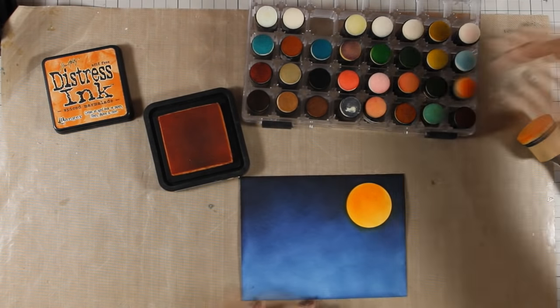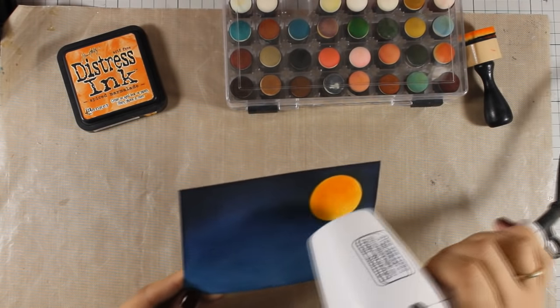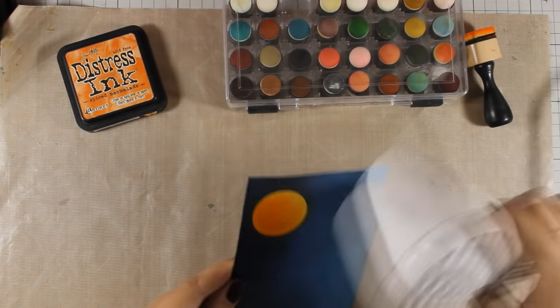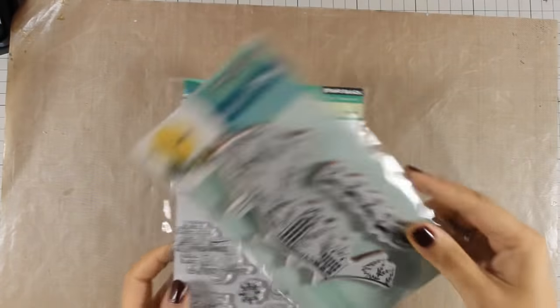I am adding a little bit of concentrated color towards one side of the moon to make it look more realistic, and I am making sure that the whole panel is nice and dry so I can move on and do some stamping.